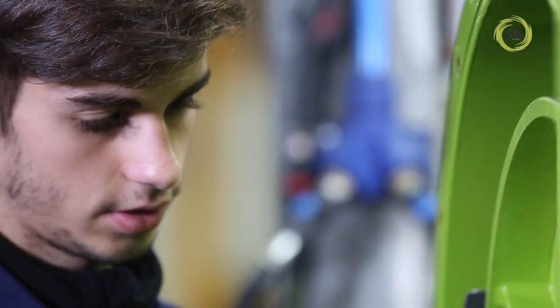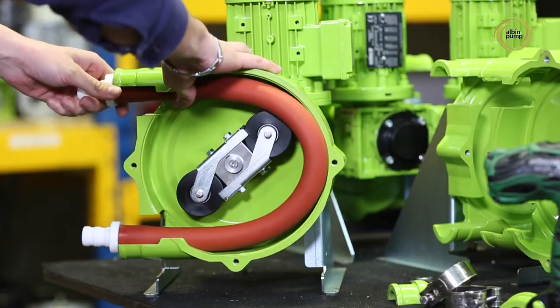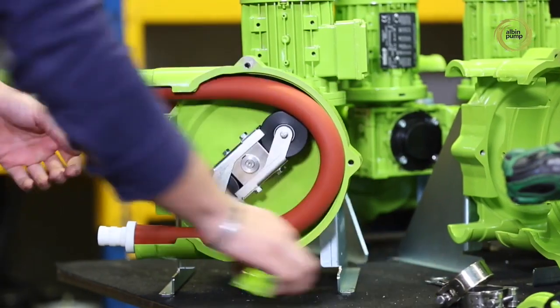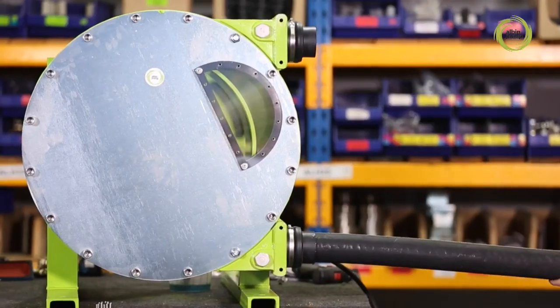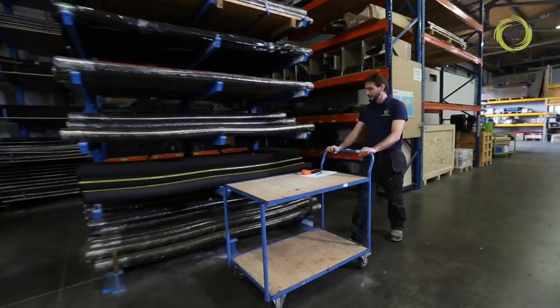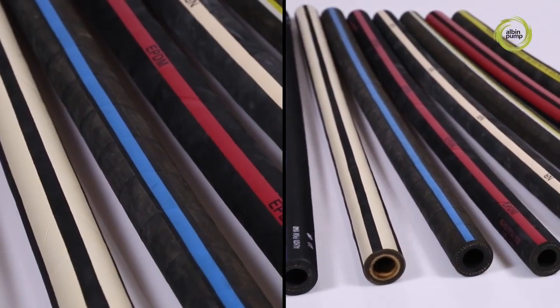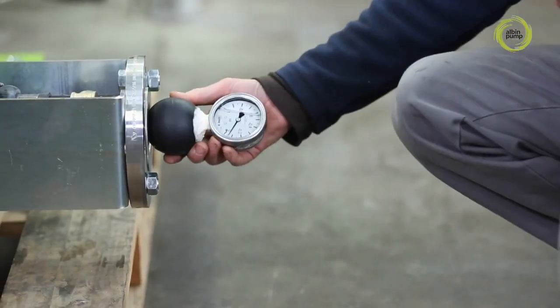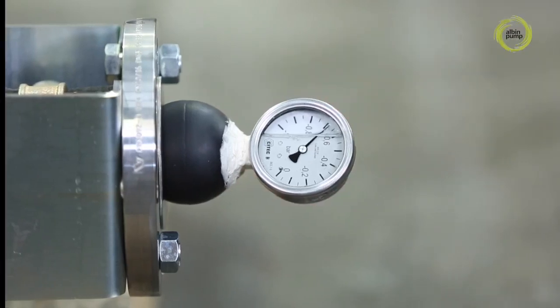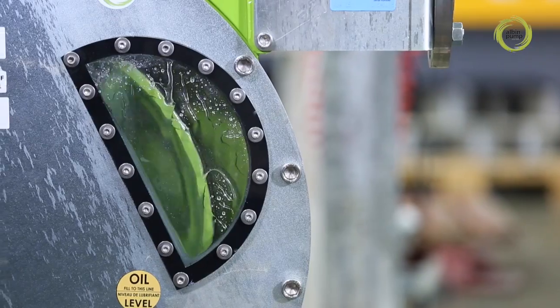Pumps can be assembled as a one-off job or in a production run. The final assembly operation involves fitting the hose into the pump. We carry a large stock of hoses in a broad range of materials to specifically suit the liquid being pumped. Every one of our pumps has its suction characteristics tested before packing and shipping.